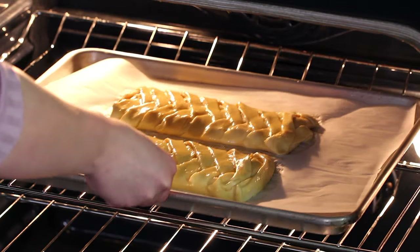Pop these in the oven at 400 degrees Fahrenheit for about 20 minutes, or until they're nice and golden brown.